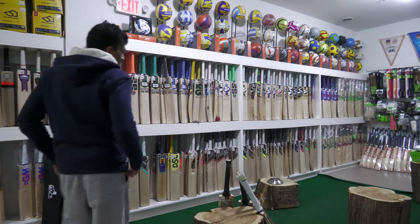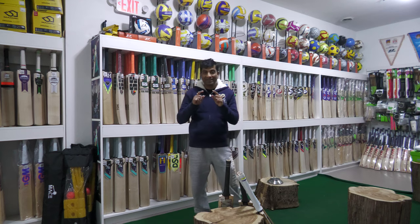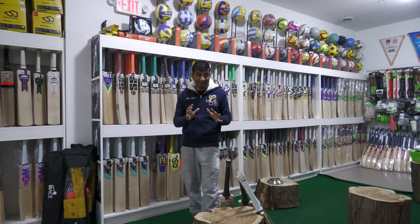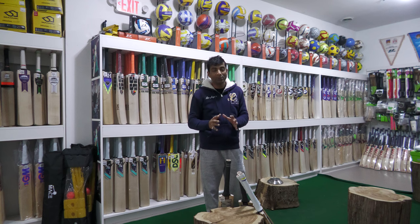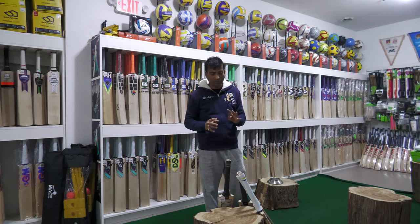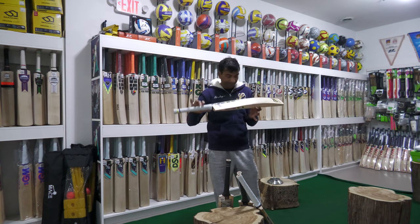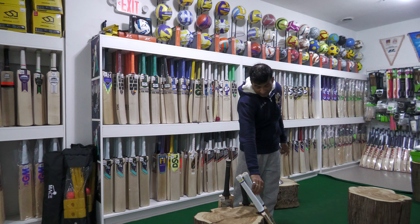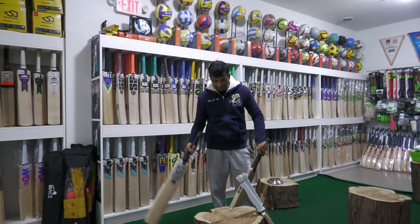Hello there, Nipun here from Cricket Merchant. I'm here today to review GM personal players bats. I don't have that many left because as they came in, they were pretty much sold out. I still have four in stock — one is Aidan Markram, another is Ben Stokes, and the last two are Ross Taylor.